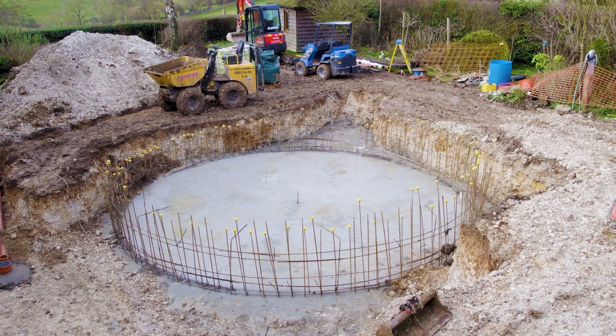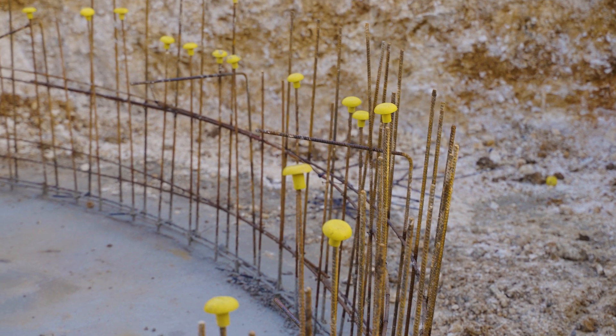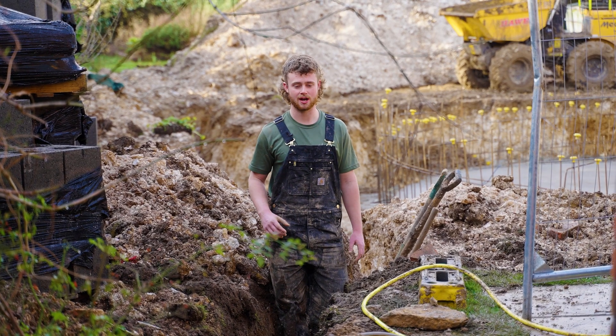As you can see, we've got our finished slab. The slab had two layers of A393 mesh, and this was finished about two days ago.